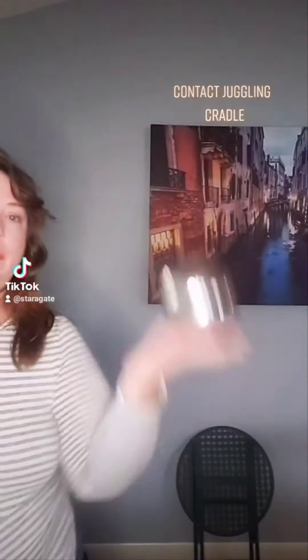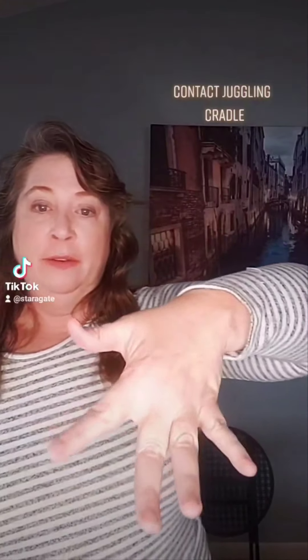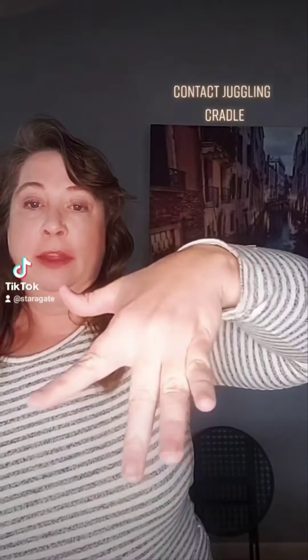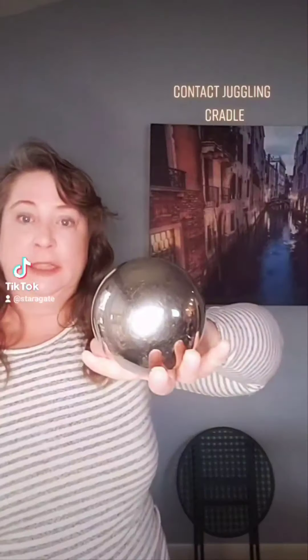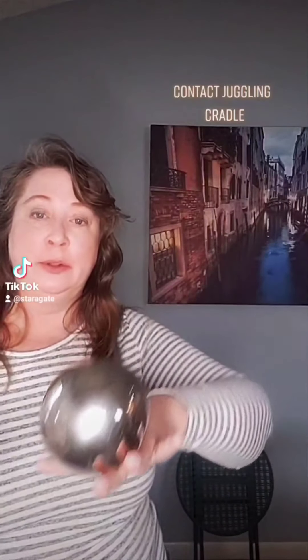Now I'm going to show some basics of how to do the butterfly. If you look, my fingers are spread out in a V and the middle finger is dipped down a little bit. That makes a cradle that gives the ball a place to sit. It doesn't feel natural, but if you practice with the cradle and walk around, it will become natural pretty quickly.